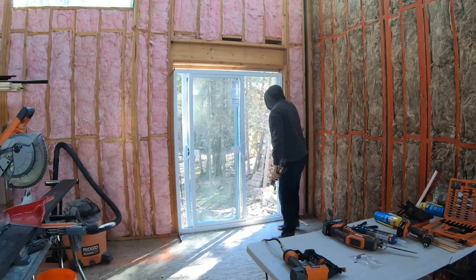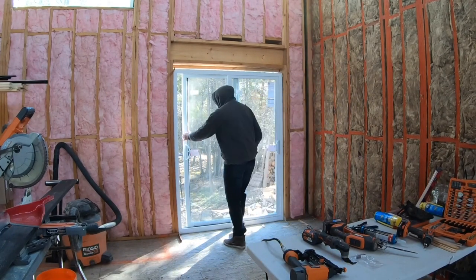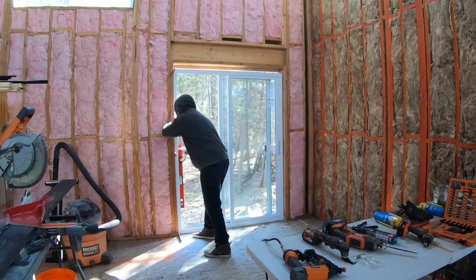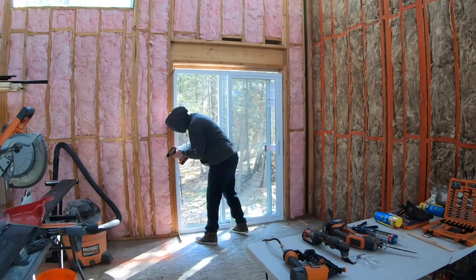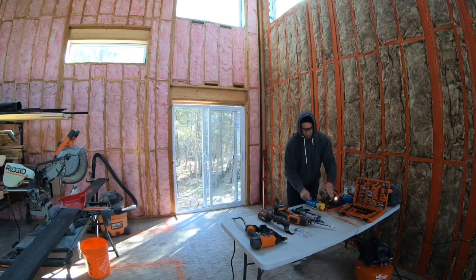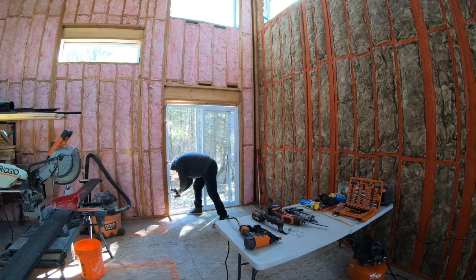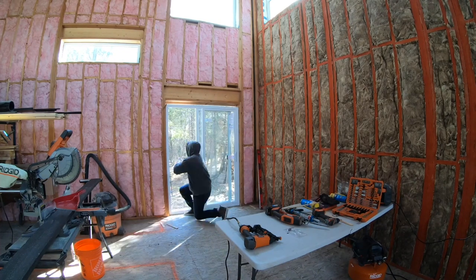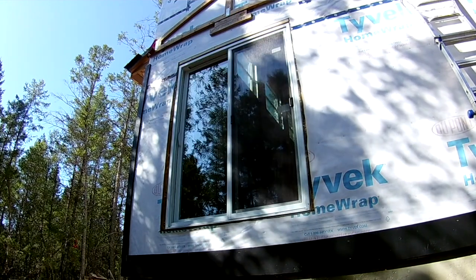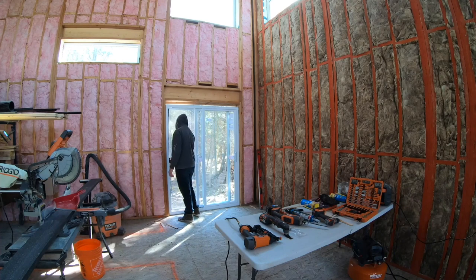That's one side done. Check that the door slides good and do it all over on the other side. Once the other side is secure, check the doors and make sure they slide with ease and fit tight against the sides. Better to make sure it works perfect before foaming in tight.